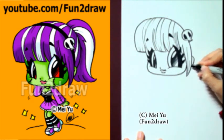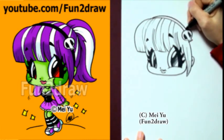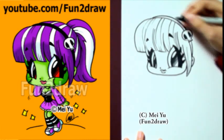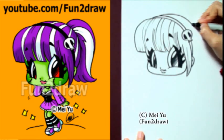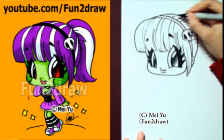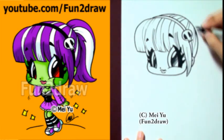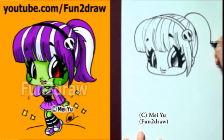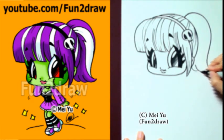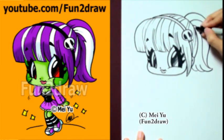Now I can add a little bit of the ear in there. Let's finish off the hairband — and that's the back of the head. Some lines in there for her streaks, and I'm going to draw her nice ponytail, just like that. If you want, feel free to add some cool designs in the hair as well.